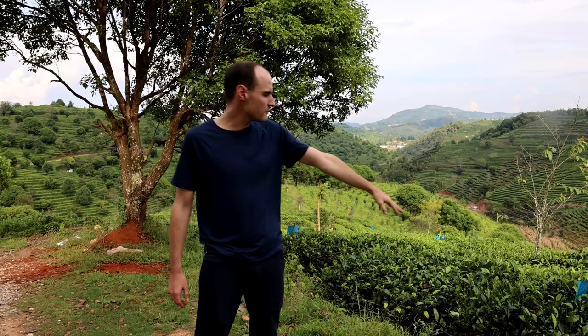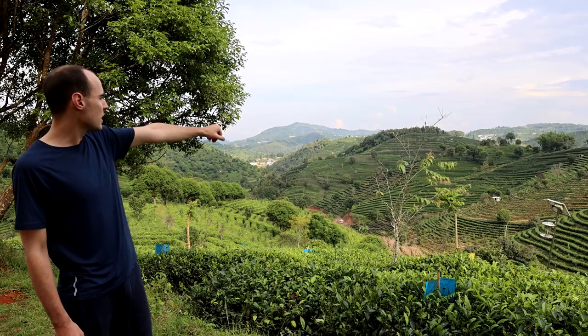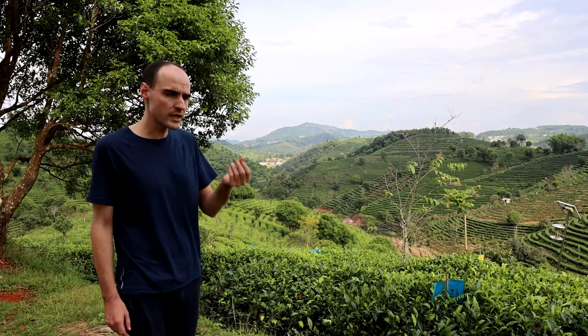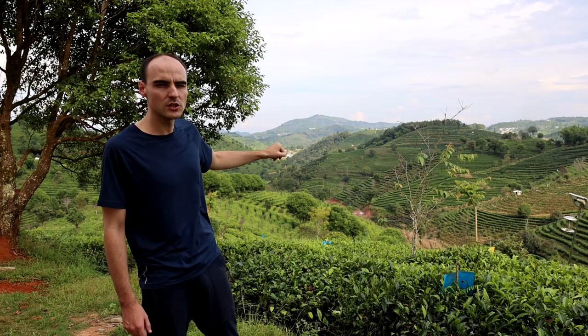Behind me you can see a variety of varietals. Here you have the old varietals and you can see they're being protected from insects with some little sticky papers. In the back there you have some baihua, which make very furry buds — very golden leaves if you make black tea, or white leaves if you make white tea or green. And you also have some oolong tea, and some Yunkang number 14, which is very good for the fragrance of black tea and green tea.